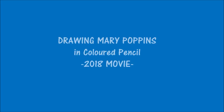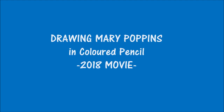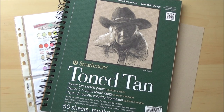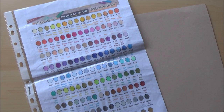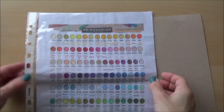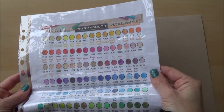Hi everyone, welcome to my channel. In today's video I'm going to draw Mary Poppins, who is played by Emily Blunt in the new 2018 Mary Poppins movie due out in December. If you like this video please give it a thumbs up, and if you're new to my channel please consider subscribing. Today I'm drawing on Strathmore tone tan paper and using my Prismacolor color pencils, but all the items I use will be listed in the description box below.